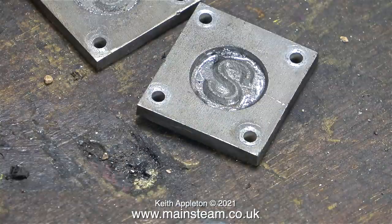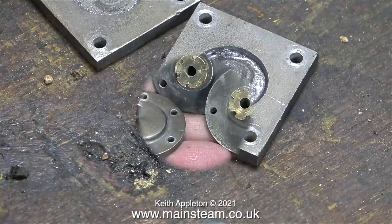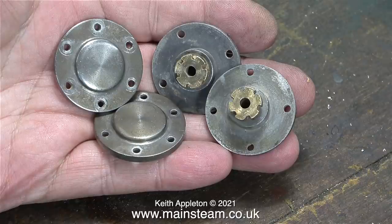This was about halfway through the job and there's still a little bit of metal to remove yet. To be honest, I got a bit fed up doing this job so I moved on to a more interesting part of the job.